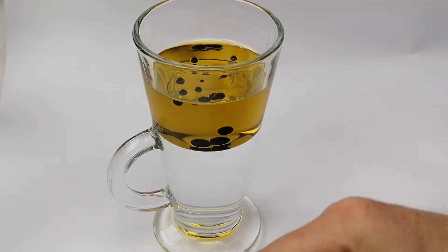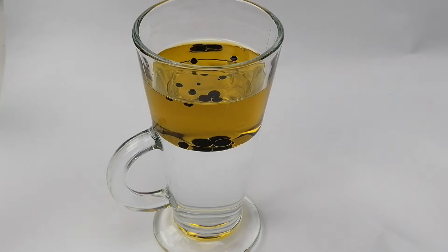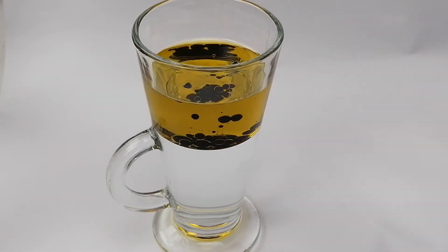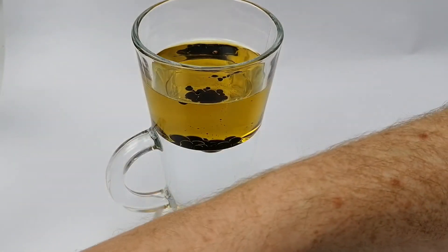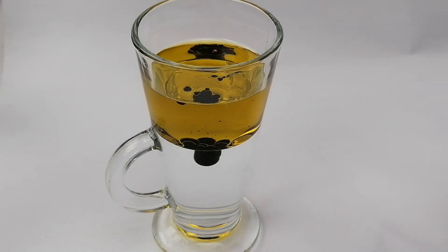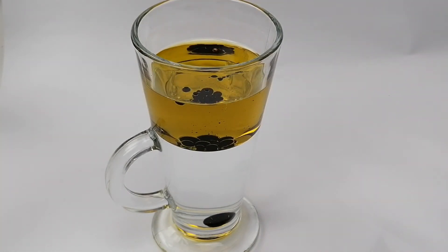I've put in several drops of the green and now I'll just put in a few of the red — maybe a little bit more of the red there. Now what's going to happen is when we put the vitamin C tablet in, as it breaks up, it's going to release bubbles, and as the bubbles come out, they should make it look like a lava lamp.